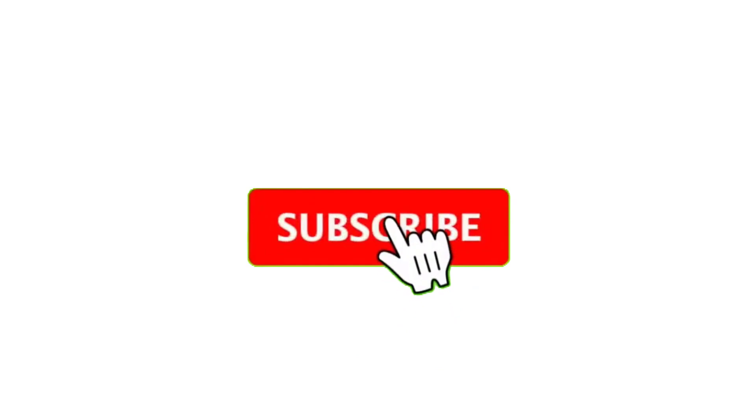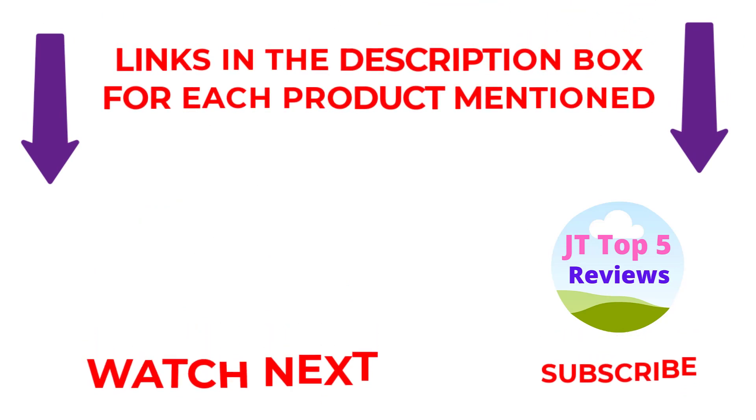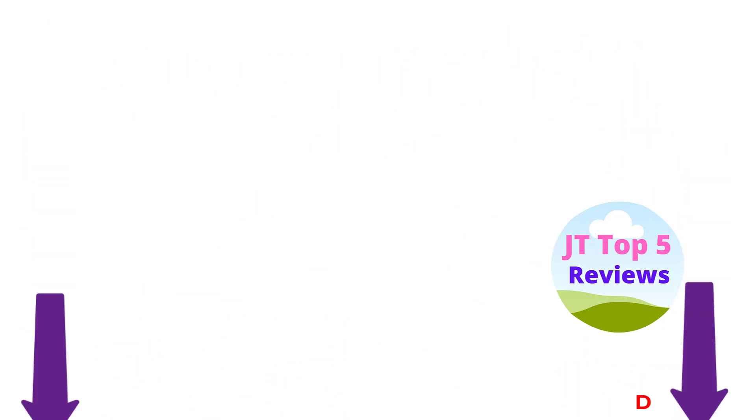I make useful videos daily, so don't forget to subscribe to my channel. If you need more information or want to know the price of the product, see my description. Comment below if you have any questions. Stay updated with our amazing products as it will make your life easier.